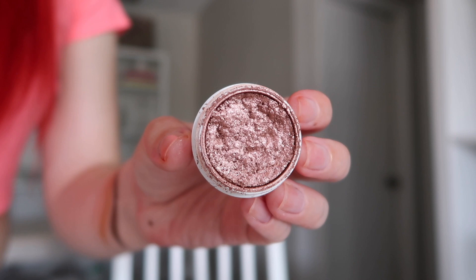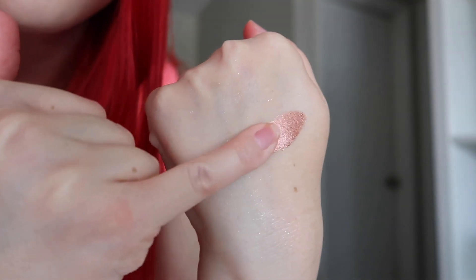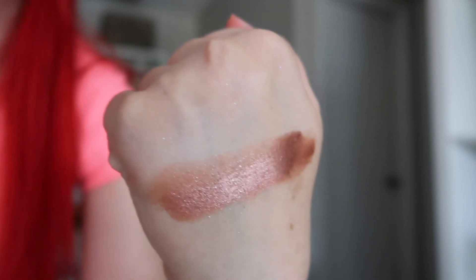Next up, we have Sequin. This one is described as a rosy penny copper, and it's also an ultra glitter finish. You get a really pretty copper base, but there's very fine silver glitter in here. You don't feel it on your eyes, it doesn't fall off on your face, and that's what I like about these ultra glitter ones — you don't feel the glitter, you don't need glitter glue, and it's just a fun way to get that glitter fix if you like glitter on your eyes.